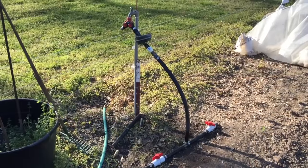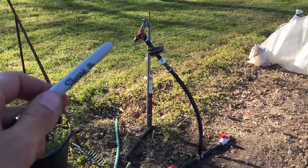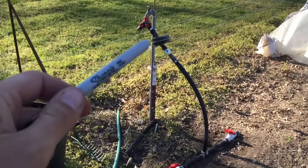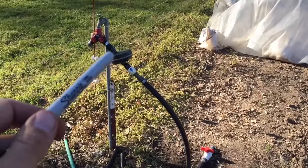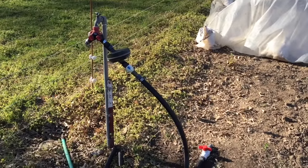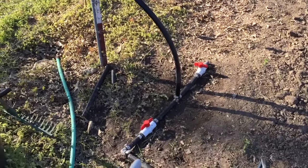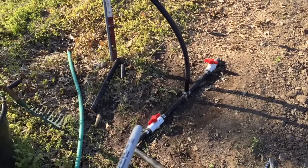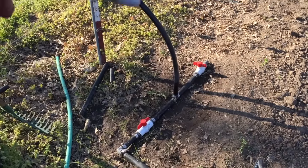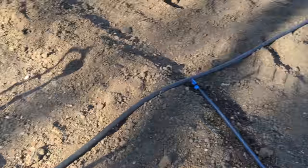I'm going to give you a quick rundown on my drip irrigation system. My main water line comes up out of the ground. I put a Y on there so I can hook my water hose up and do some regular watering. I've got a digital timer on there — I love that thing, it shuts my water off automatically. I don't leave my drip tape on overnight. It comes down to a tee, and I've got two ball valves on there. Just haven't got the other side hooked up yet — that's my main line that goes all the way across my garden.